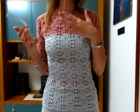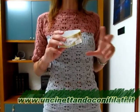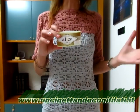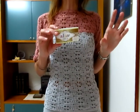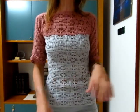Il filato lo trovate sul sito Uncentando con i Filati, dove trovate diversi colori — ce ne sono 17 ancora a disposizione. Vi ricordo che se superate i 35 euro di spesa, le spedizioni sono gratuite.